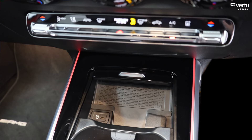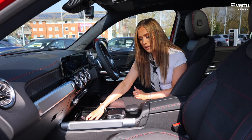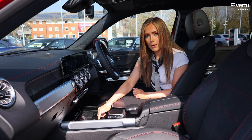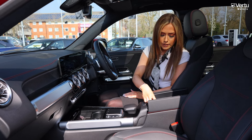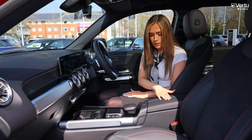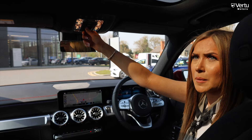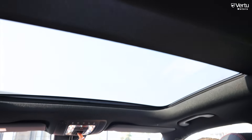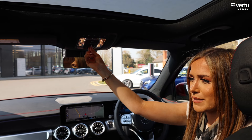There's also wireless charging with a USB-C port, and the car comes with Apple CarPlay and Android Auto. You've got two cupholders in the front plus more storage containing two USB ports. With the premium package you also get blinds in the front and back as well as a sunroof.